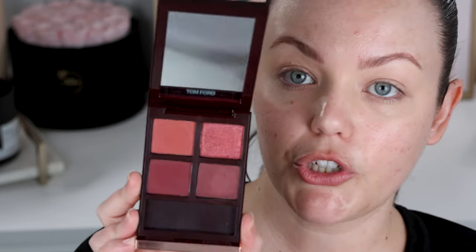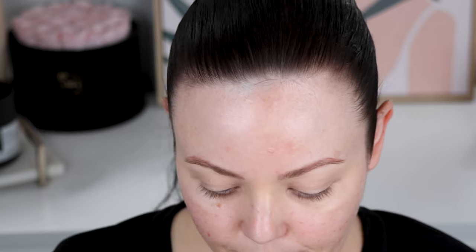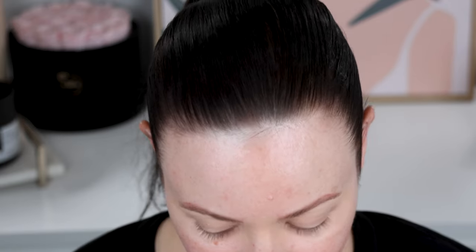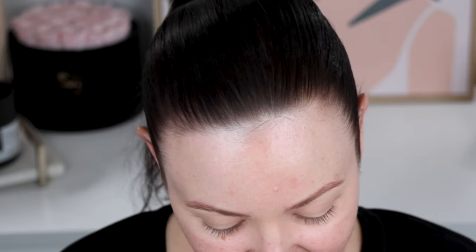I have primed with my Rare Beauty Eye Primer already and we're going to play with this Tom Ford Cherry Smoke Quad. I wanted this for so long — I've been trying to hunt this down. It finally got released here in Australia on David Jones. I'll link it down below where I find it globally. And then I got it and honestly, I should have just returned it as soon as I opened it. But yeah, I should have just returned it — I haven't actually used it yet.